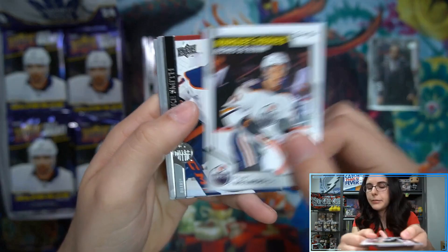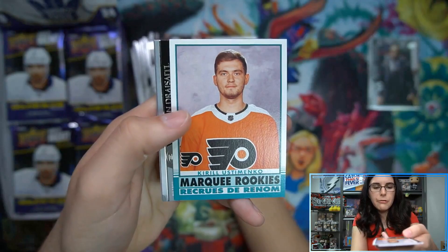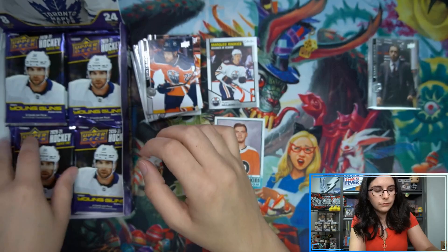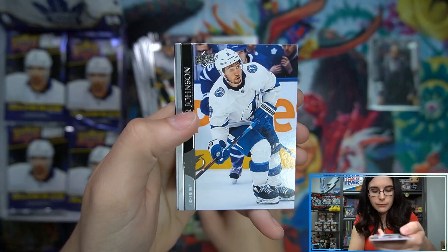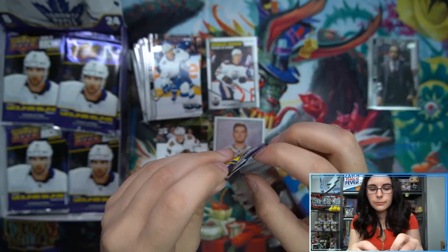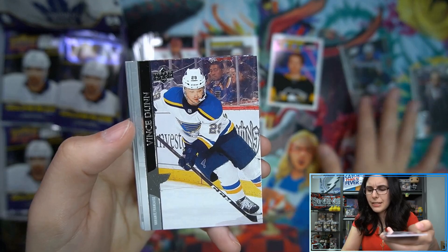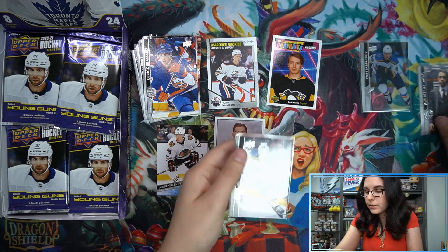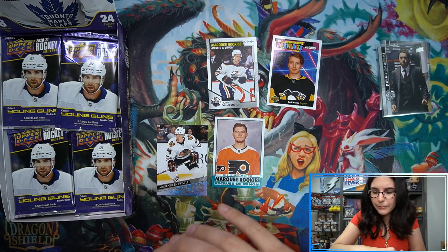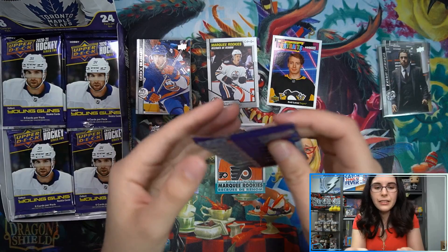Next pack — we have a Marquee Rookie Ryan McLeod, a Retro Marquee Rookie Ustamenko, and our first Young Gun in the box: McKenzie Entwistle for the Blackhawks. We also have Portraits Rookies Larmy, a French variant Vince Dunn for St. Louis — seems like we're having a little bit of a St. Louis theme here with the Barbashev Clear Cut and the French Dunn. I wonder if we'll see some St. Louis Young Guns as well. Not sure if you're a Blues fan Kevin, but hopefully you don't dislike the team — it's always weird when you get themed boxes of a team you're not into, but if you're a big fan it's awesomely great.